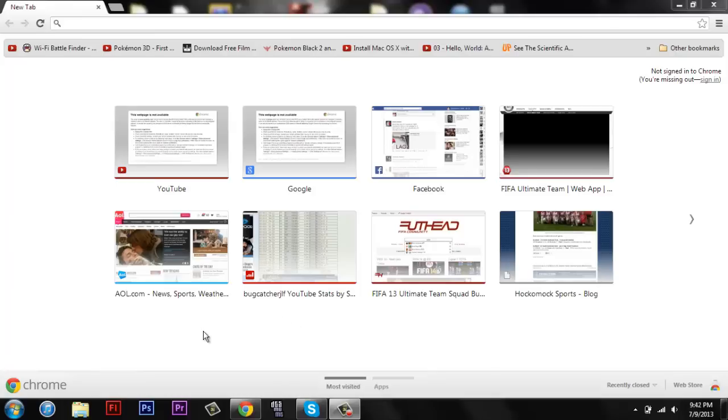Hey, what is up guys? This is the bug catcher jail left and today I'm showing you how to get a Game Boy Advance emulator on your phone. There's no jailbreaking. It's pretty awesome and it's real easy.